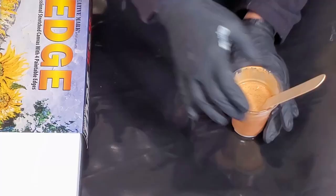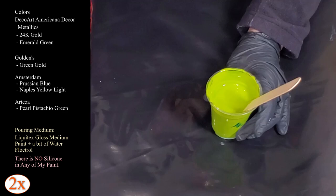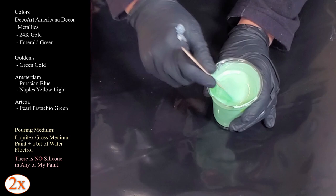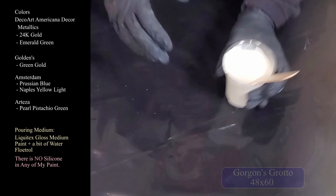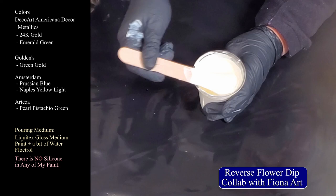Let me show you my colors. First, we have Americana Decor Metallics in 24k gold, nice and thick. Everything is mixed with Liquitex gloss medium and Floetrol - less Floetrol than usual, more water. This is Golden's Green Gold, a gorgeous color especially combined next to something darker. Amsterdam's Prussian Blue - such a pretty, deep, luscious, dark navyish blue. Next, Arteza's Pearl Pistachio Green - lately I've been using more paint and more pouring medium with less Floetrol and it's actually capturing the green color. Then Americana Decor Metallics in Emerald Green - a beautiful sparkly dark green. And Artisloft Naples Yellow Light, which I used in my collaboration with Fiona. It's not really yellow; it's more like an ivory color. Last, one cup of Amsterdam Prussian Blue mixed much thinner as my Floetrol extender slash base coat.